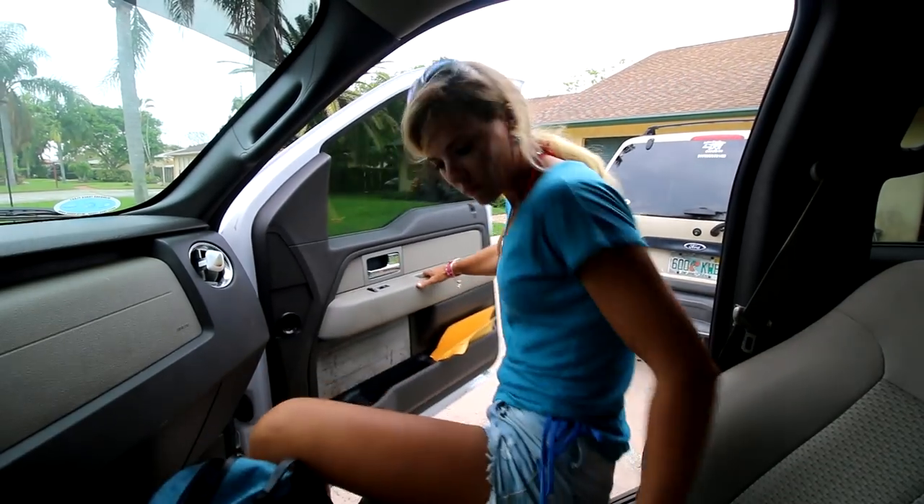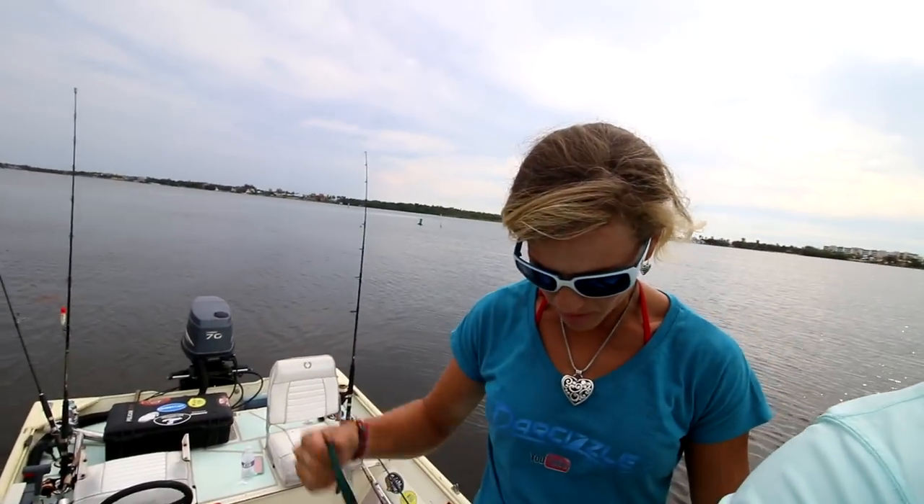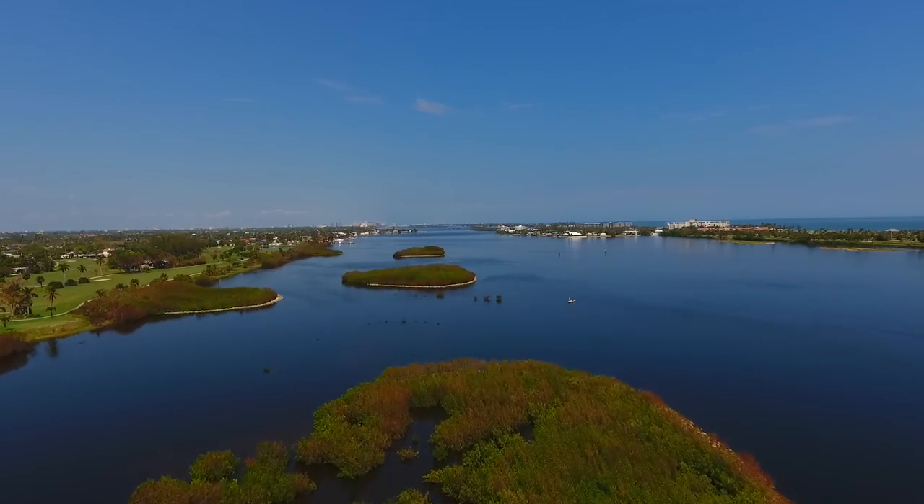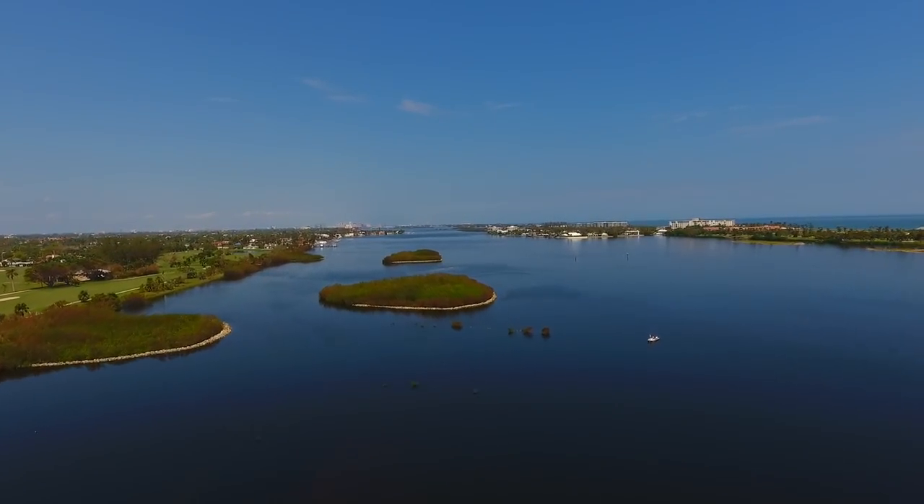It didn't rain like it was supposed to, but we've got to be careful with the camera equipment. It's a west wind — just so you guys know — so we're not going offshore. We hate to fish offshore on a west wind, so we'll be inshore. And it's the mullet run, so it's a great time to be inshore. We're going to do about a four-hour trip today and see how it goes.